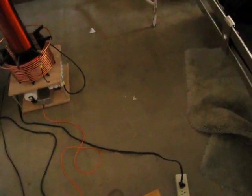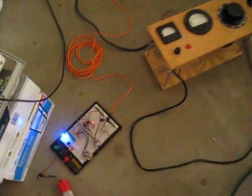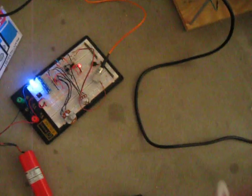Alright, this is the full power test on 120 volts before I put the step-up transformer on it to 240. We have the interrupter here on the prototyping board, oscilloscope, variac, completed coil. We have our strike target, which is the stepladder over here. This is about 2 feet, 1 inch away.